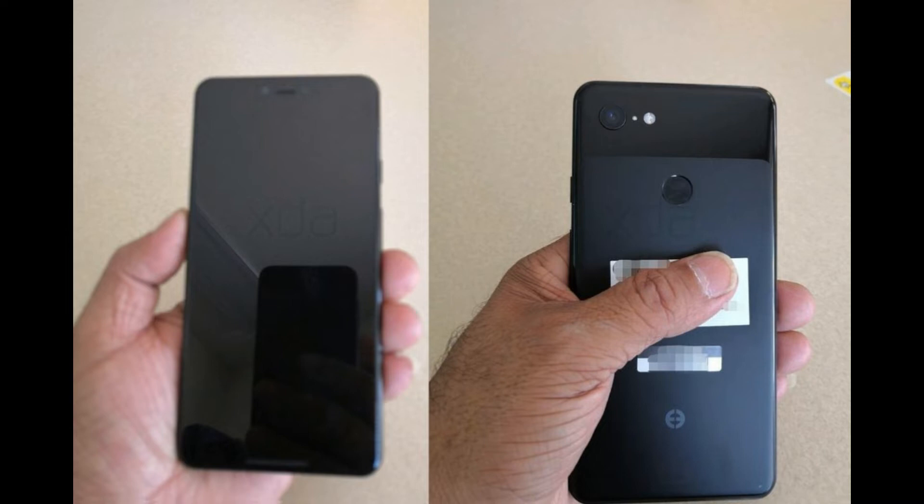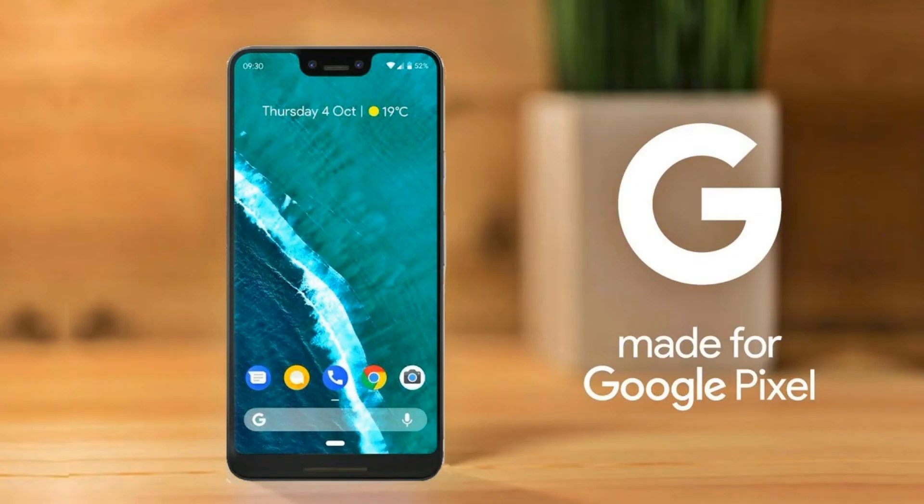The notch contains an infrared sensor for face sensing, an earpiece that doubles as one of two stereo speakers, and a selfie camera. The back of the device looks nearly identical to the Google Pixel 2 XL, featuring a fingerprint sensor, single camera, and LED flash. A few pictures of the about screen confirm additional details.